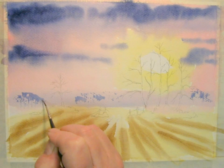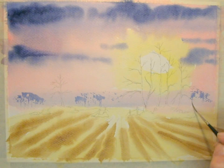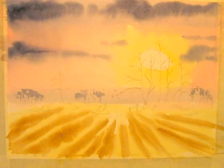Then just add some trunks and just a few branches here and there, and once that is done, let that dry.